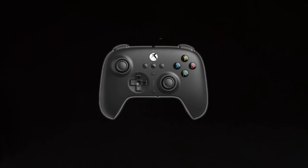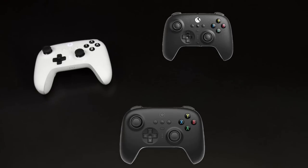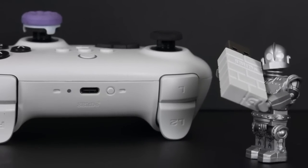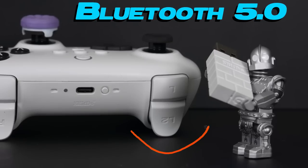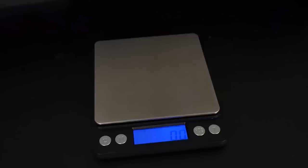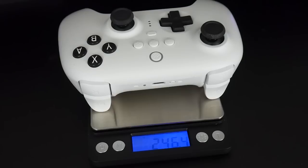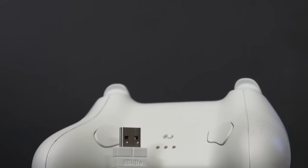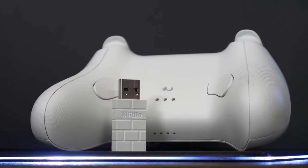8BitDo went all out for the Ultimate Bluetooth. It comes with Bluetooth 5.0 and a 2.4GHz dongle, and even though it has two wireless connection options, it still only weighs 248 grams. The dongle is for a 2.4GHz X-input connection, which is compatible with your PC and your Steam Deck.